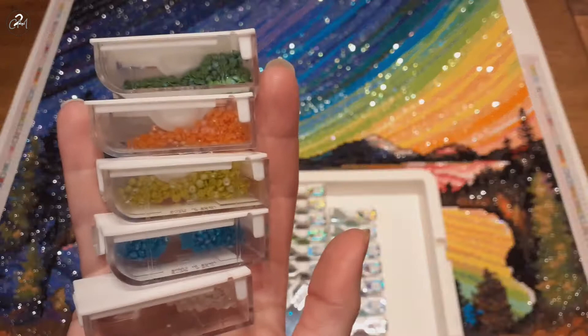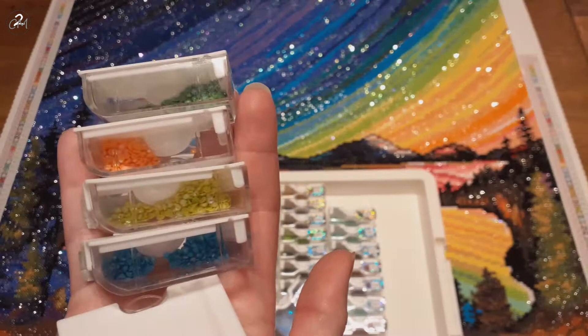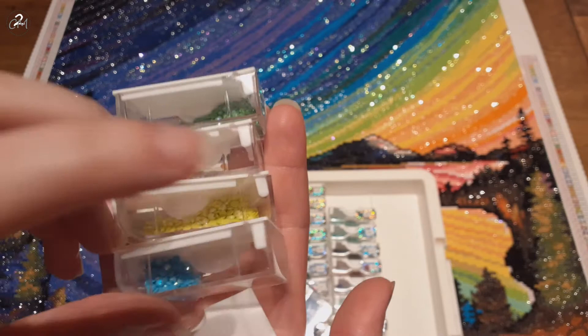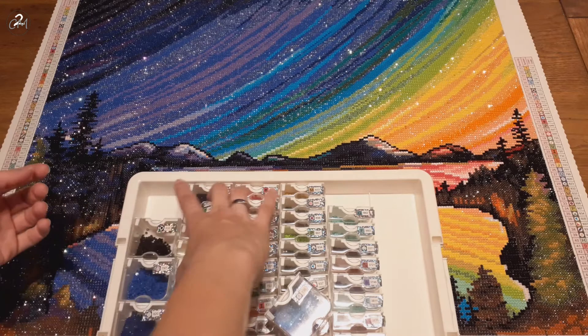I believe this one is 134, 132. This one is 135, 138, and 141, which is beautiful white. And the big dark blue was 136.